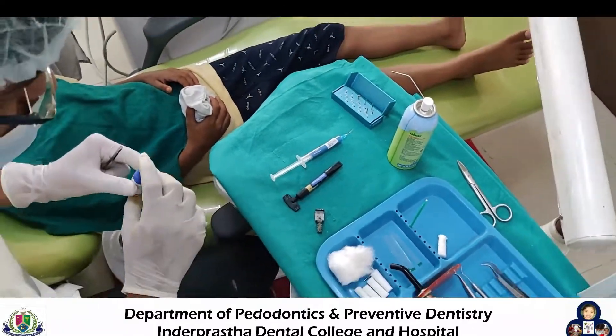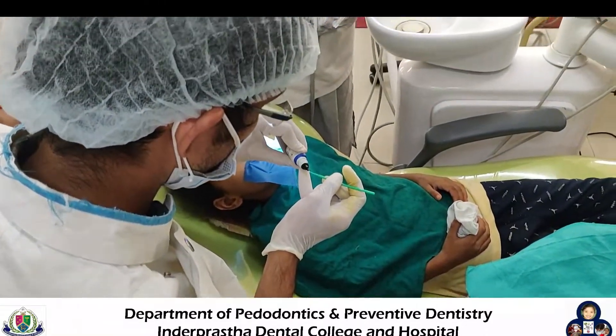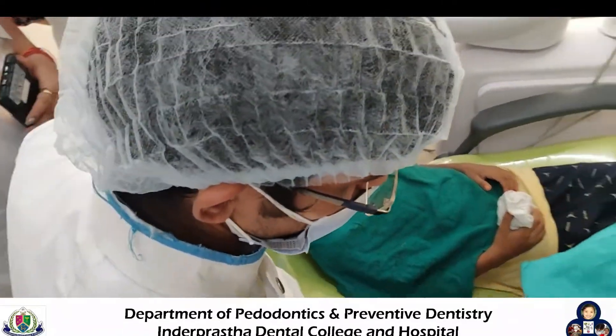After this step, bonding agent is applied over the tooth surface for 15 to 20 seconds. After 15 to 20 seconds, the bonding agent is cured for 30 seconds.